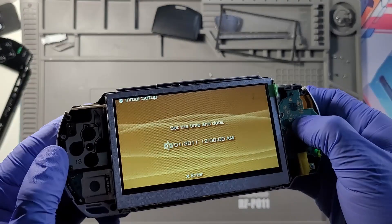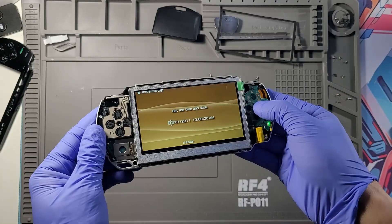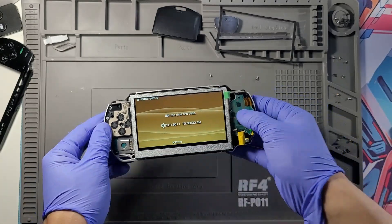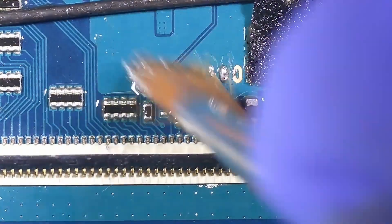You'll notice the IPS screen won't display the full image — usually the top portion of the screen gets cut off. Even many resellers mention this in their listings because customers often return IPS kits thinking the screens are defective, when really it's just this small but crucial solder bridge that wasn't done correctly.